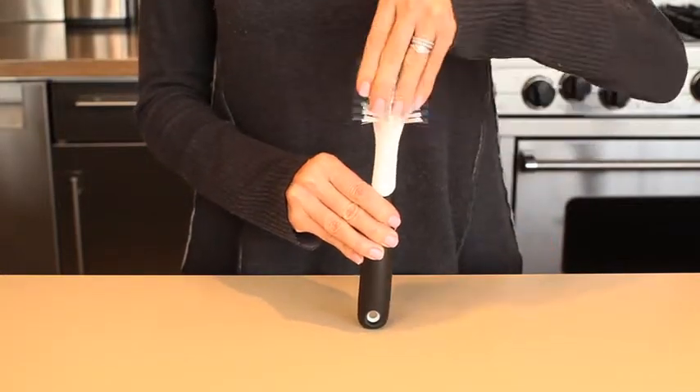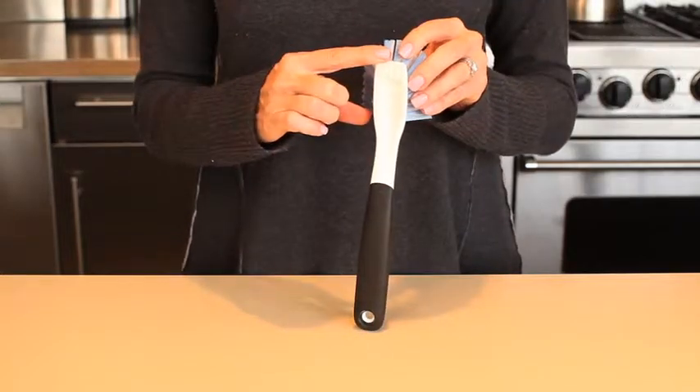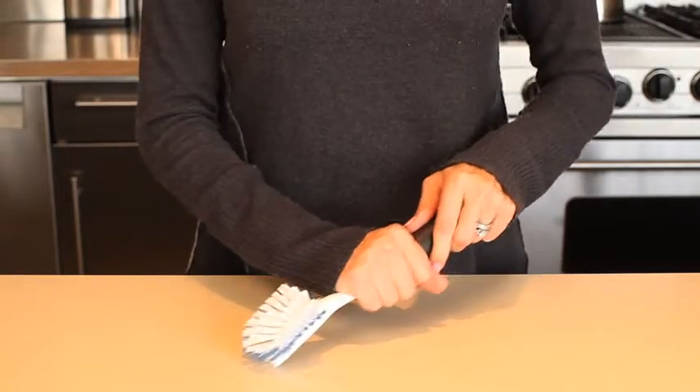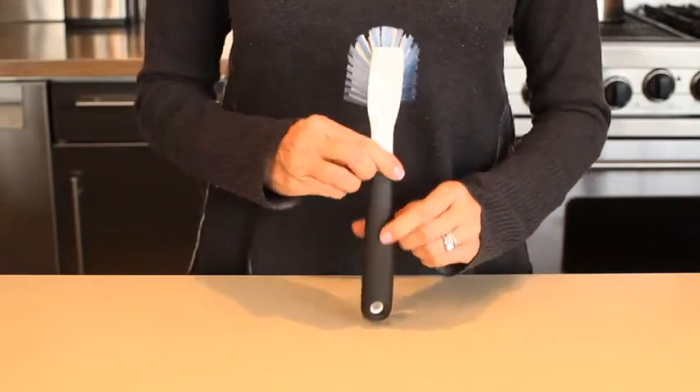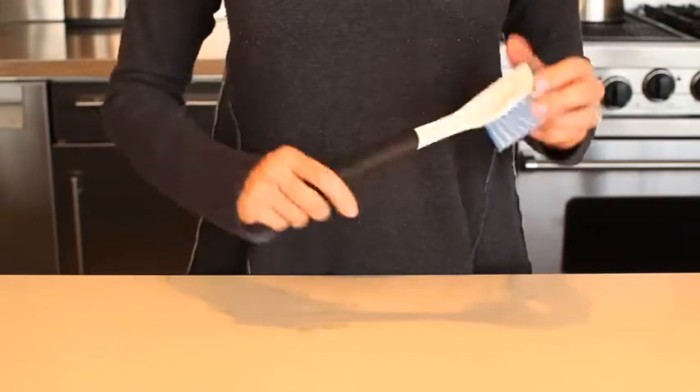For hard to free, baked on foods, the back of the brush head features a durable scraper that is also safe for non-stick surfaces. A soft, non-slip handle provides a secure grip, even when wet.